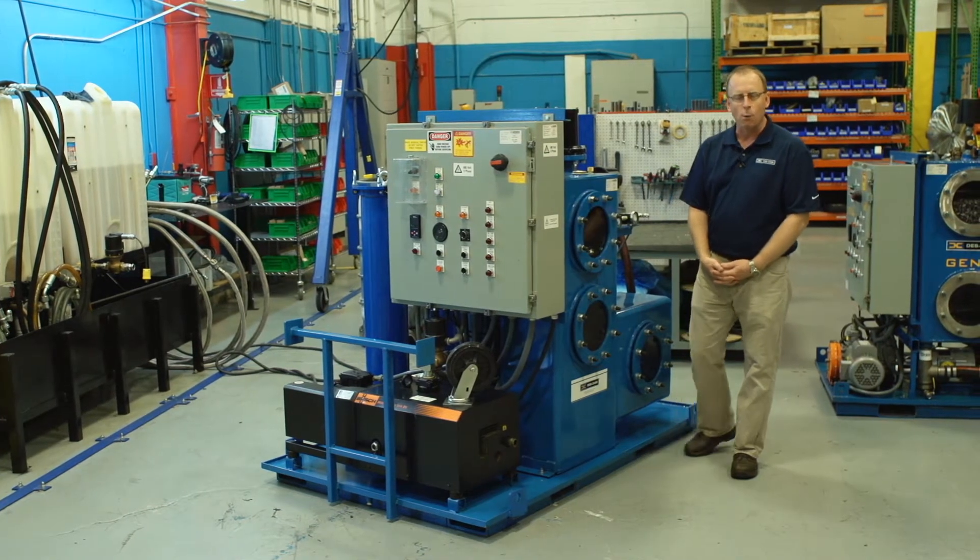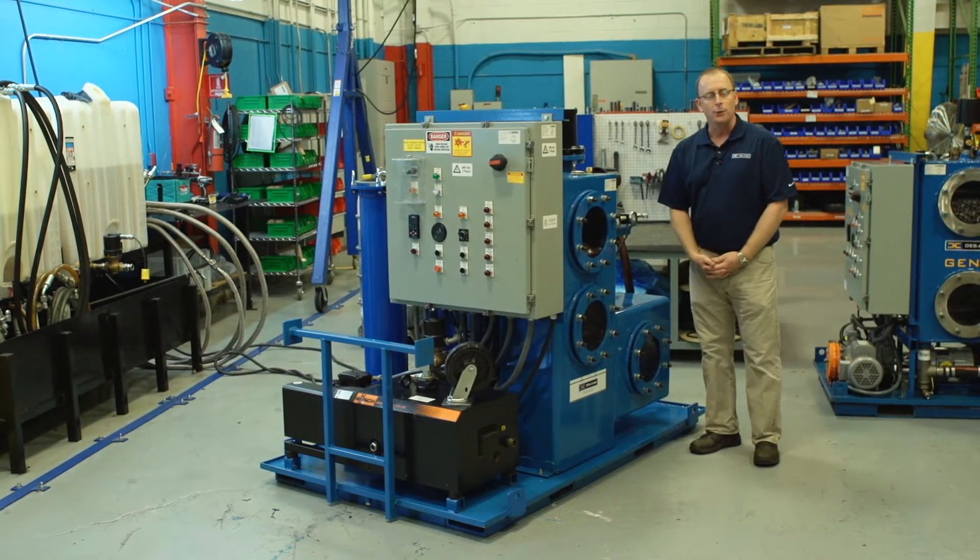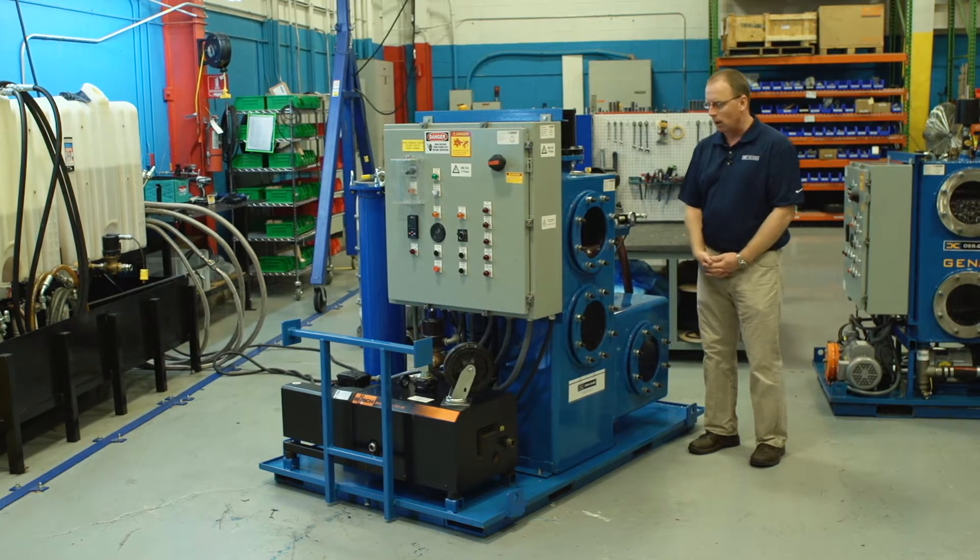First of all, it is a 480-volt three-phase system. That's standard on all of our units.